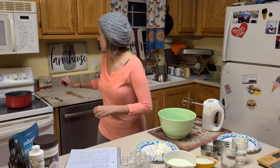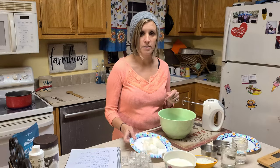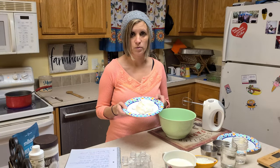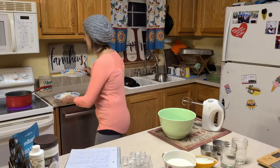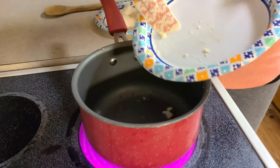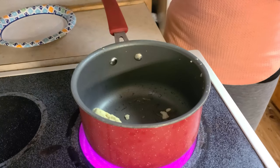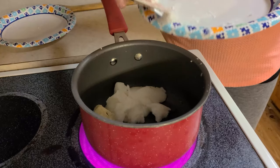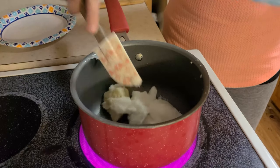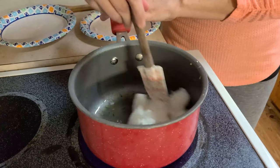So what I'm going to do first is combine the oils and the shea butter together. I'm going to go ahead and get it heated up all together. This is the shea butter and this is the coconut oil. You just want to make sure that you get it all melted together.